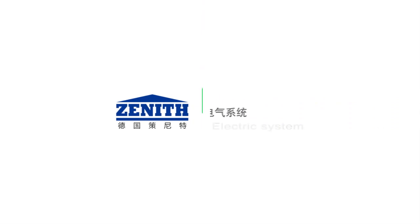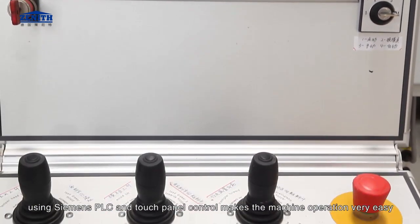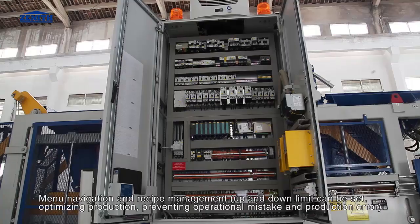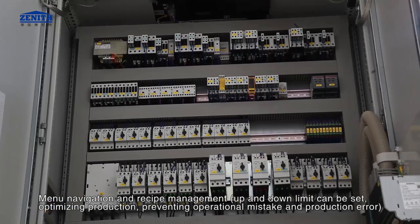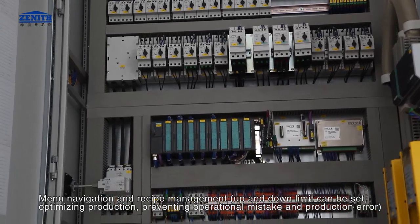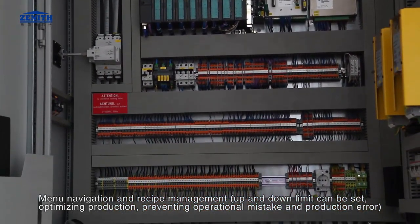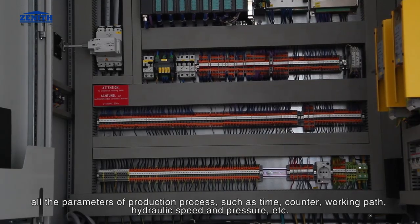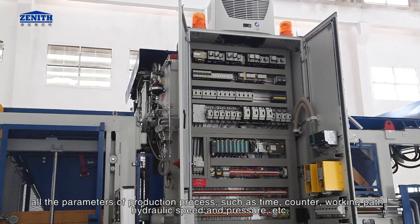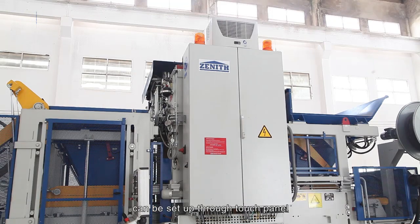The electric system uses Siemens PLC and touch control panel, making machine operation very easy. It features menu navigation and recipe management; up and down limits can be set, optimizing production and preventing operational mistakes and production errors. All parameters of the production process — such as time, counter, working path, hydraulic speed, pressure, etc. — can be set up through the touch panel.